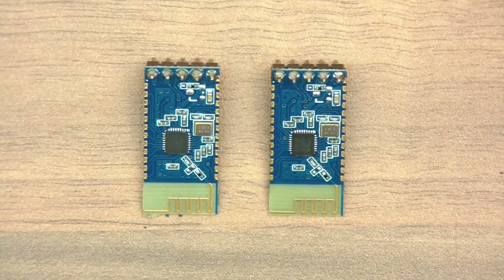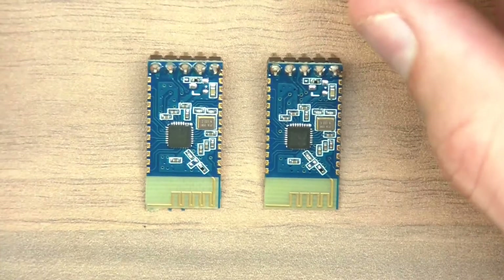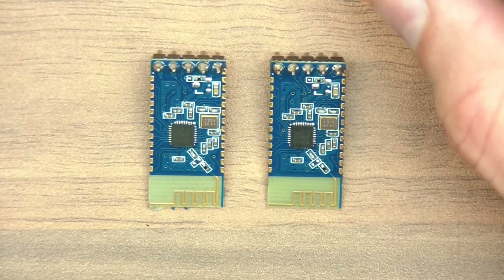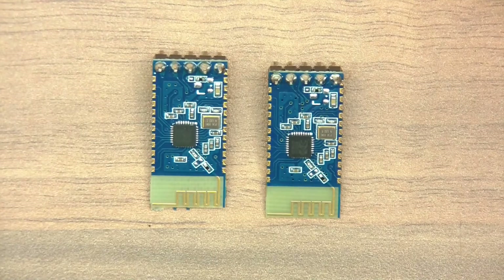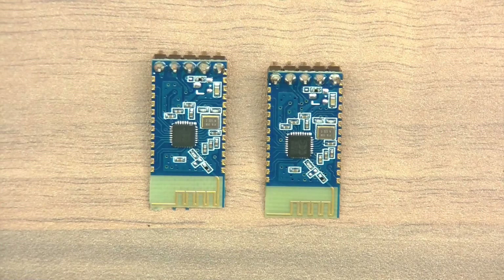Hi everyone and welcome to this video. In this video I'm going to talk about these little Bluetooth modules. These are TTL to Bluetooth and you can use them with microcontrollers. You can connect one end to your microcontroller and then connect wirelessly with your phone or your computer or laptop to the other end.